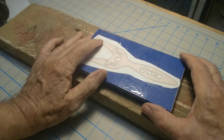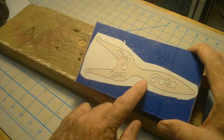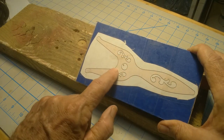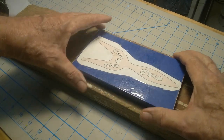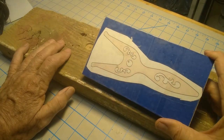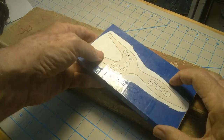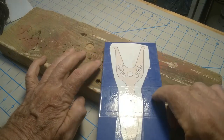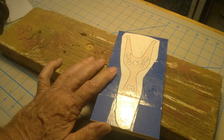I drilled those holes kind of close to those little points so I'd have a good place to start. I don't like to get too close to the line because it raises the edge of the pattern, especially on a larger drill bit, and it'll obscure your line. I had a piece of scrap underneath so I don't drill into my cutting mat or table top. Those are my entry holes for the blades — I'm going to enter from the bottom on the saw. I'll show you a tip if for some reason you can't get in there when we get to the saw.